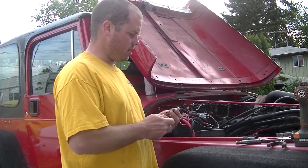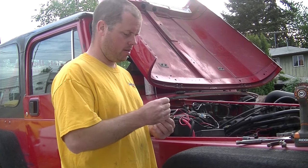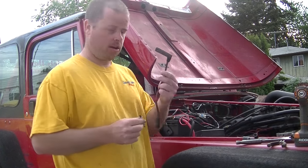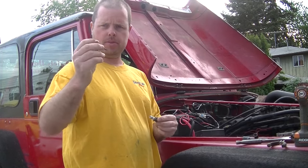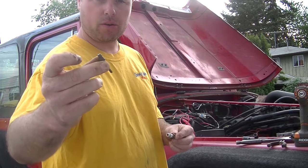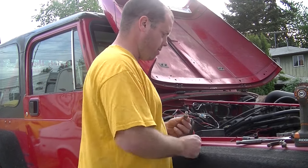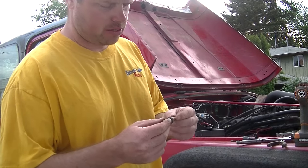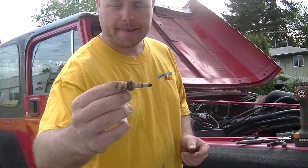I was changing spark plugs and when I pulled the plug wire off, out came the core of the spark plug. That broke, so I decided to pull my spark plug — and while doing that, the spark plug itself broke.